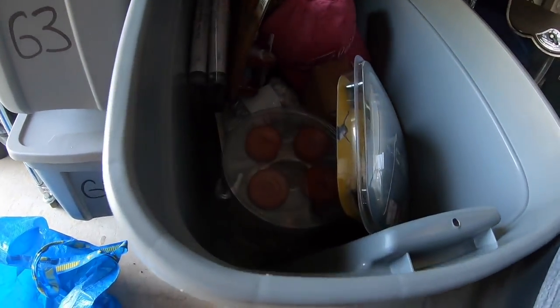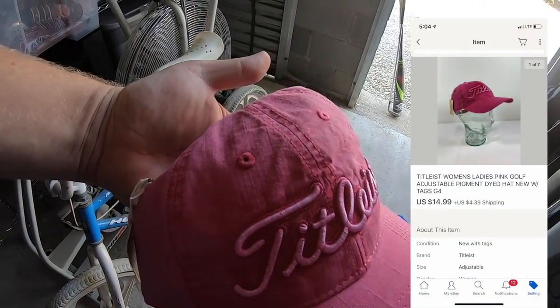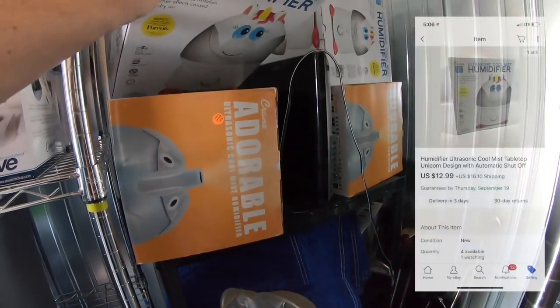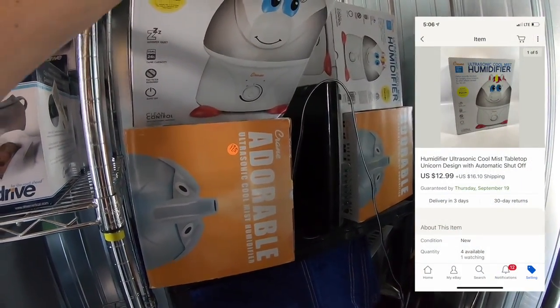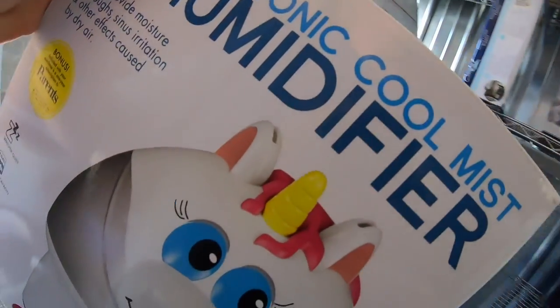Sold a Titleist hat. I got this a couple weekends ago for $2, new with the tag. It sold for $14.99 plus shipping. Sold a humidifier for $12.99 plus shipping. This was a retail arbitrage buy — I think I paid like $10. These just didn't turn out to be a very good buy.